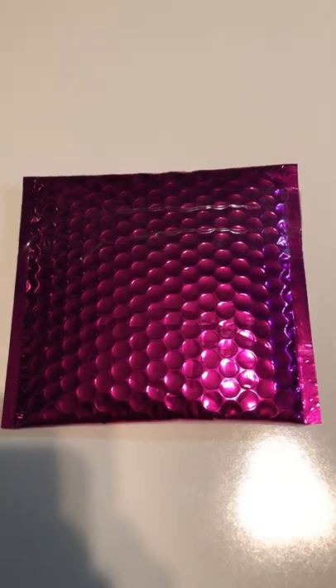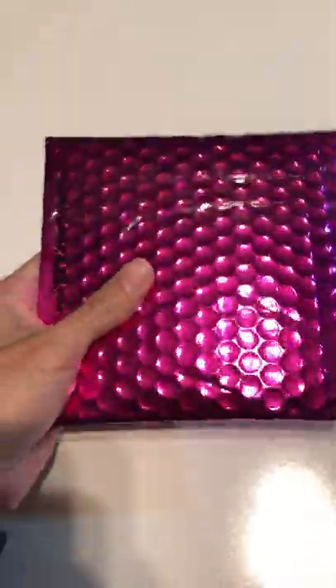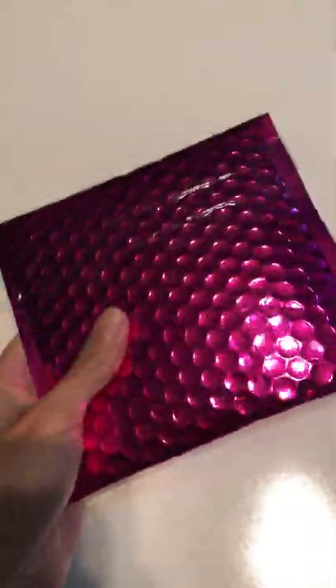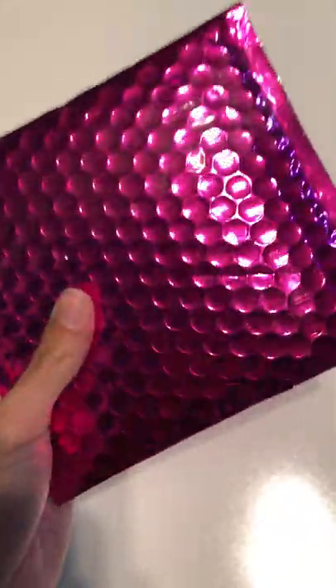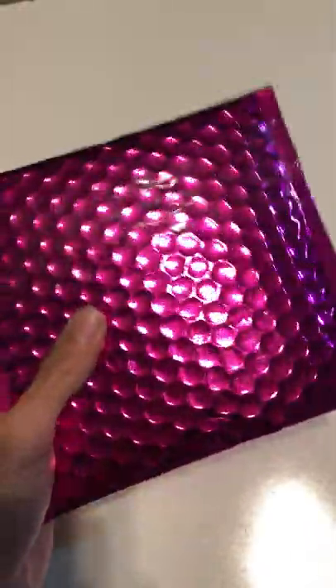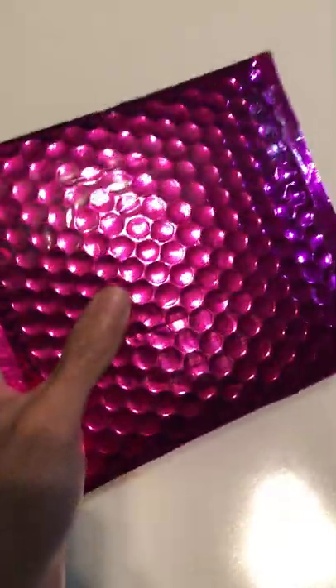Hey guys, so I just wanted to do a little unpackaging and review on something I recently bought from somebody on Instagram who goes by the name of Martana Fontanels — I believe that's how you pronounce your name. I apologize if I butchered your name.